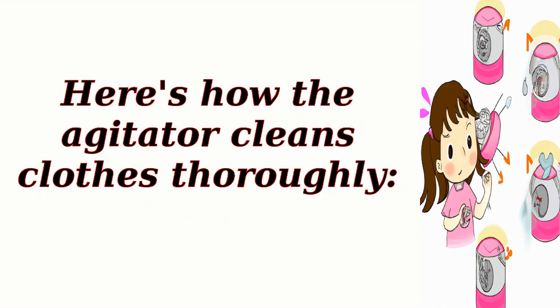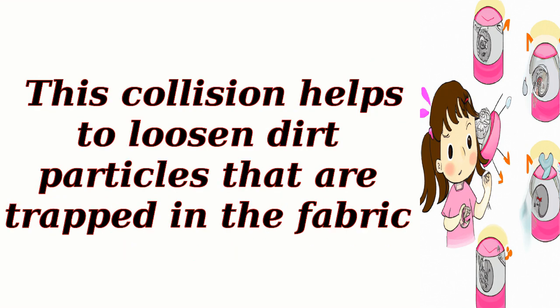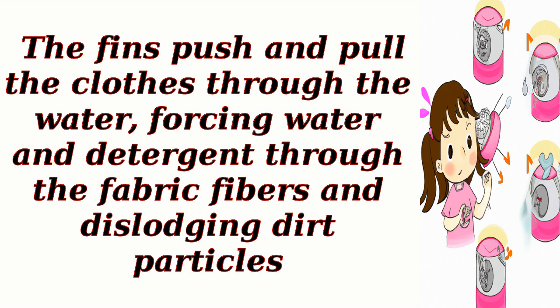The rotating action of the agitator causes the clothes to move up and down and repeatedly collide with each other and the agitator fins. This collision helps to loosen dirt particles that are trapped in the fabric. The agitator's fins create a mechanical action known as scrubbing — pushing and pulling the clothes through the water, forcing water and detergent through the fabric fibers and dislodging dirt particles.